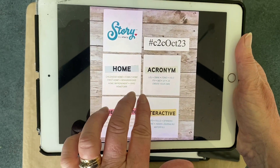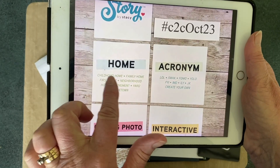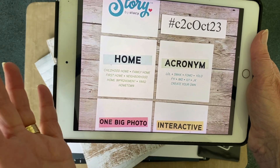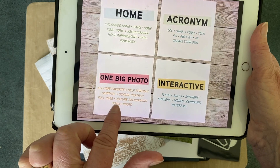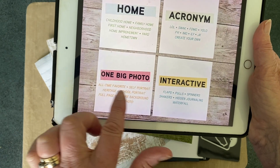So these are the October prompts. We have home from childhood home, family home, first home, something like that. One big photo, and all-time favourite self-portrait.